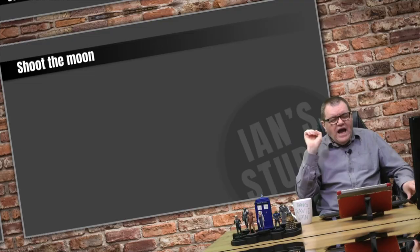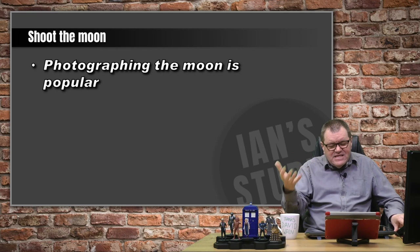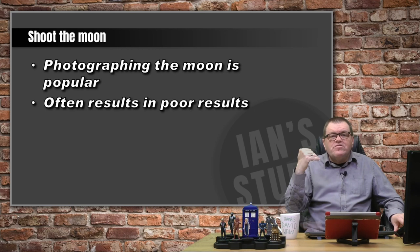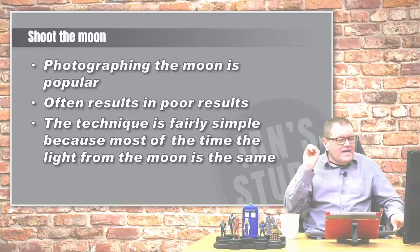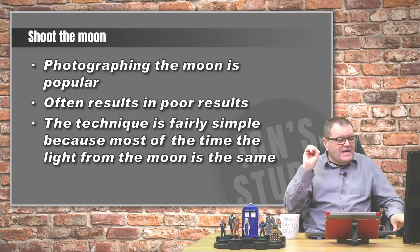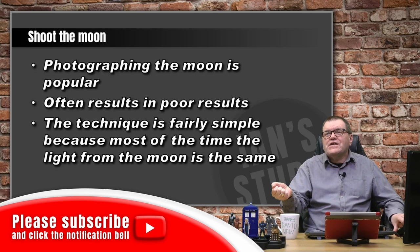How do we shoot the moon? It's a very popular thing. These are the rules for photographing it, the techniques and the settings that you will need to create those images. The problem is, if you just leave your camera on automatic, you'll get poor results because the camera tends to get fooled by all the things around the moon — all the black and the dark — and it overexposes it. So you need to be in manual mode.